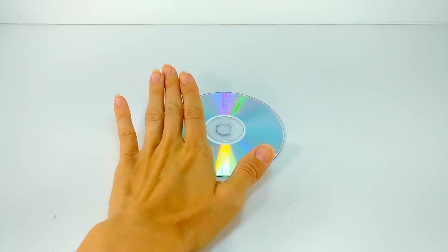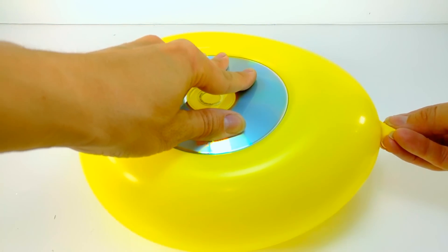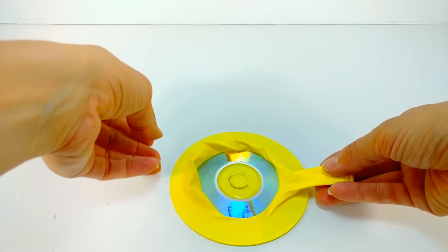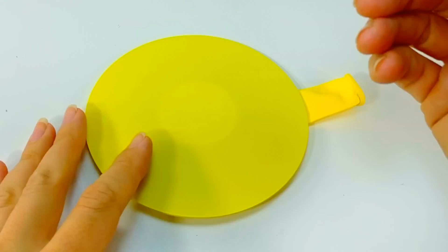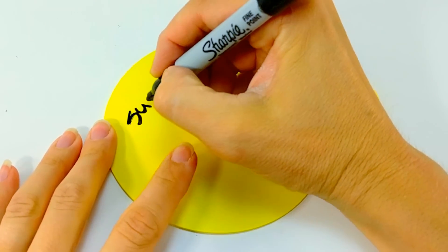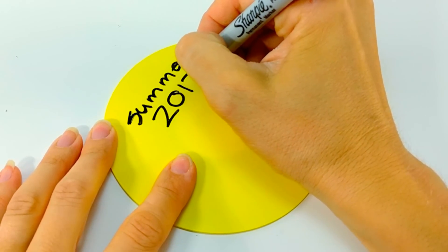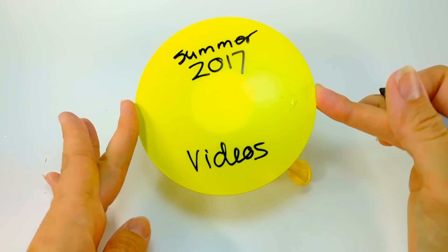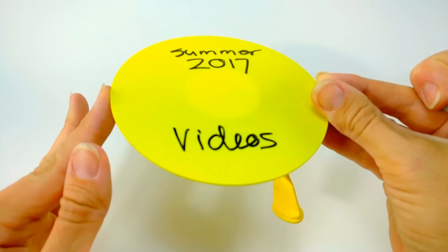The next trick is very similar to the phone case — it's the disc cover. If you have CDs, DVDs, or Blu-rays laying around and can't find the case anymore, use a balloon. The best part is you can write on it what the disc contains — maybe your summer videos or summer photos. It makes the disc so small without the case, which is perfect for storing or packing.